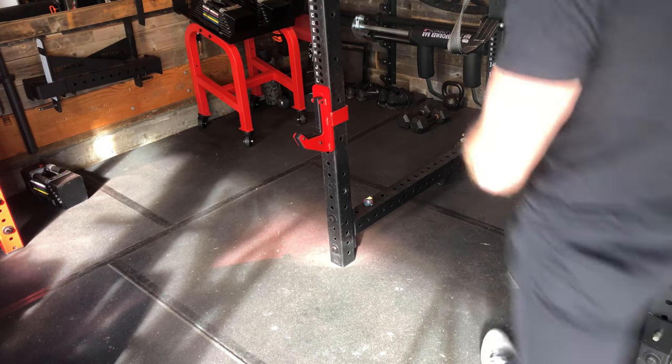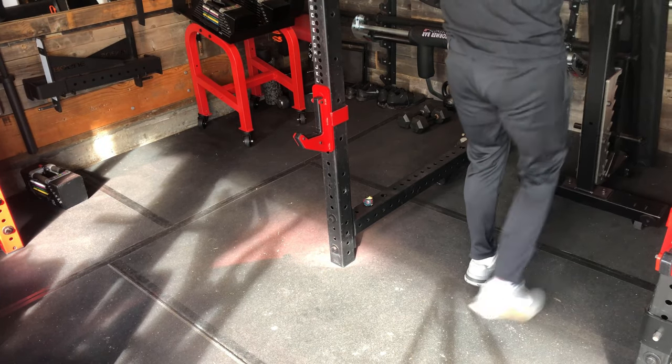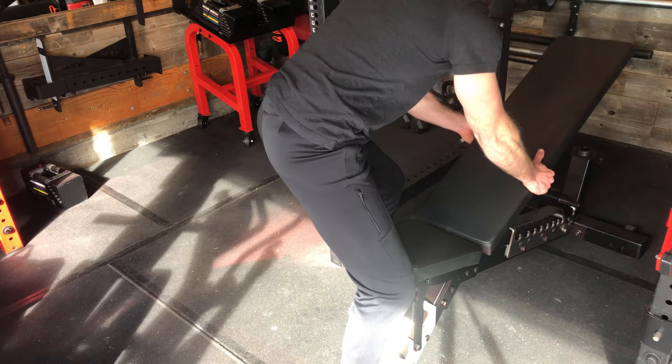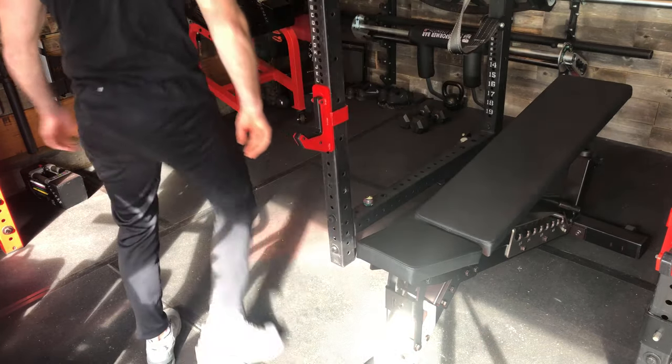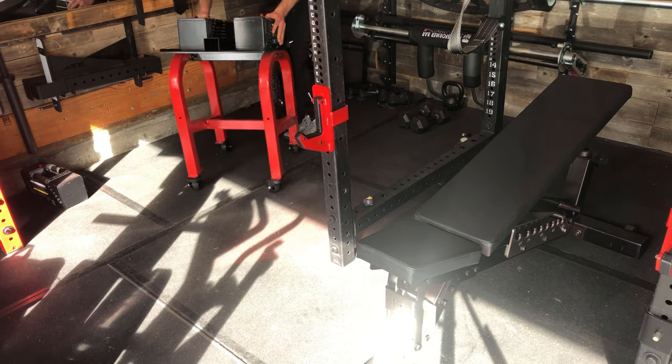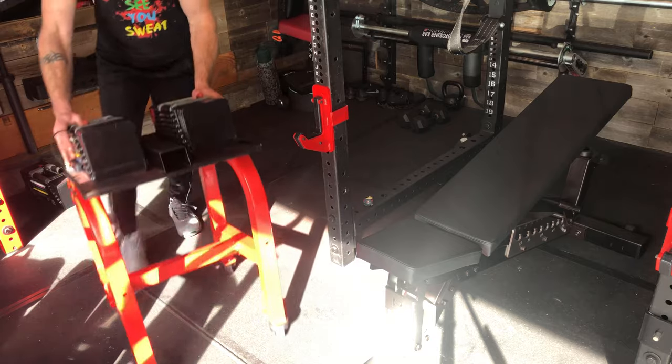And now finally, as you can see, this was the reason I wanted to do this — for these days when I want to use the dumbbells in front of the rack, I can roll them up, use them, change increments, and put them away when I'm done.